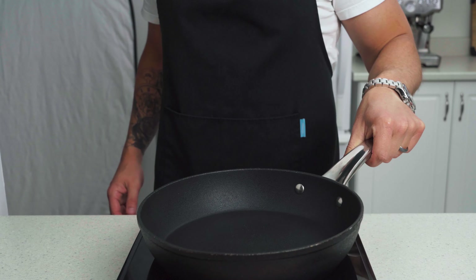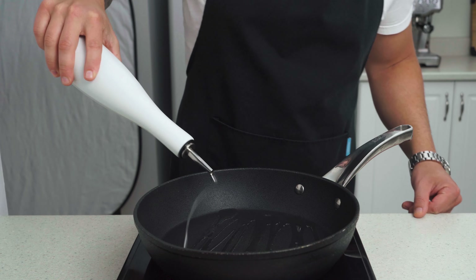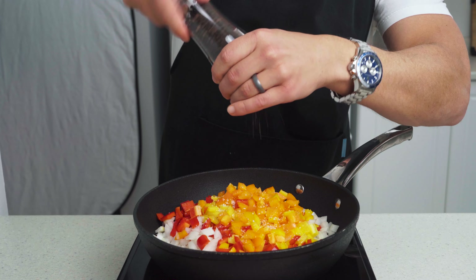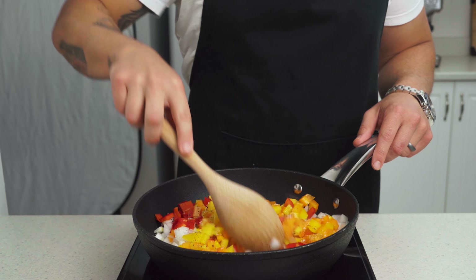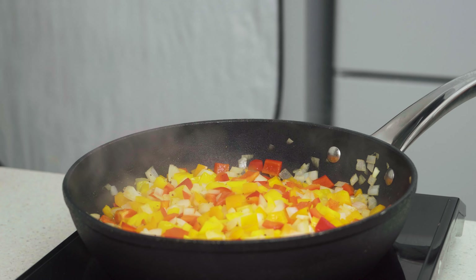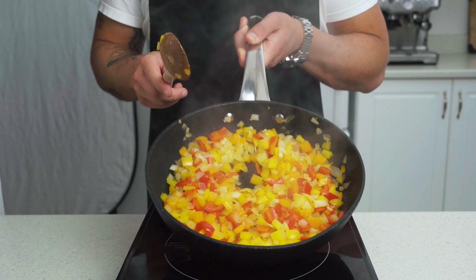Let's set that all aside and cook our filling. Place a large non-stick pan over medium-high heat and add in two teaspoons of neutral oil. Once hot, add in our peppers and onions, season with salt and pepper, and allow to cook down for six to eight minutes until our veggies begin to soften and caramelize just a little bit. There's a lot of liquid in peppers, so if you see a little water pooling in your pan, turn up the heat and stir more frequently. You want this to evaporate out quickly — we're trying to sauté here, not steam our vegetables.